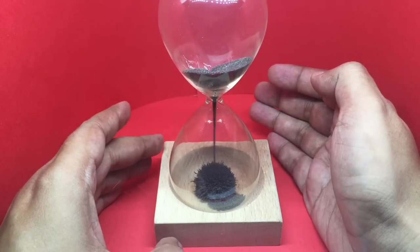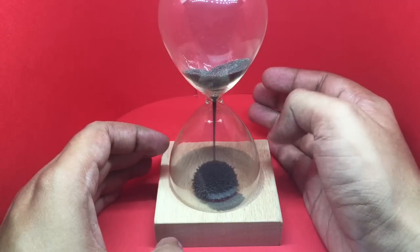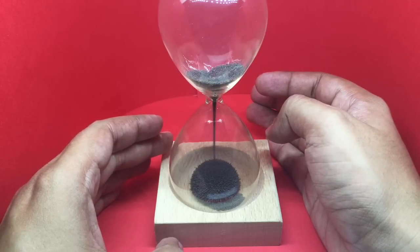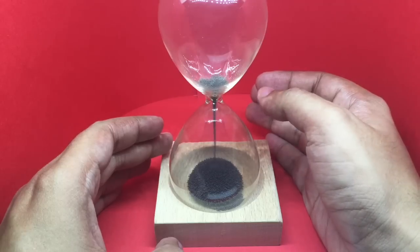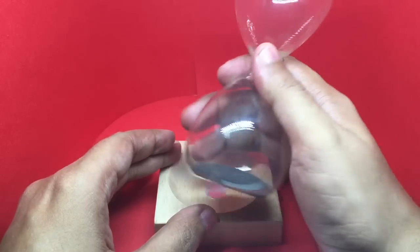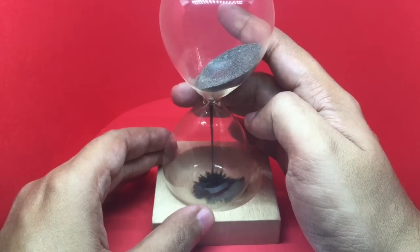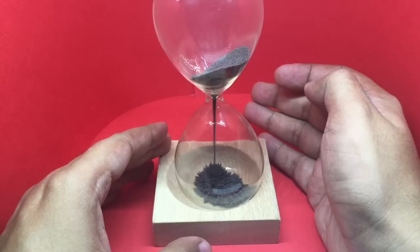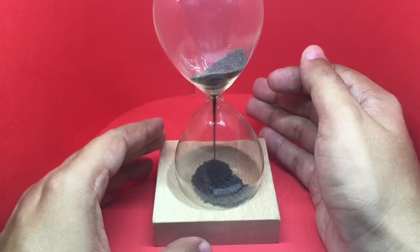Looks quite fun. You can see it creates like a small fur ball because of the magnet. Looks quite relaxing. I think the timer lasts around a minute or so. Quite fun — check it out!